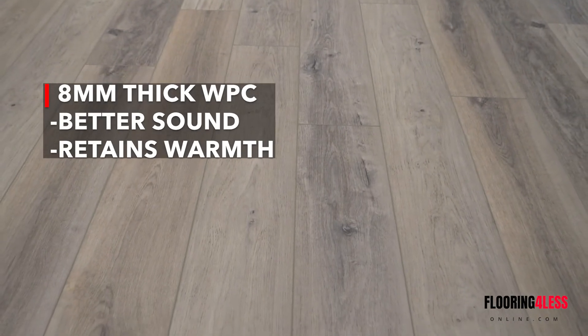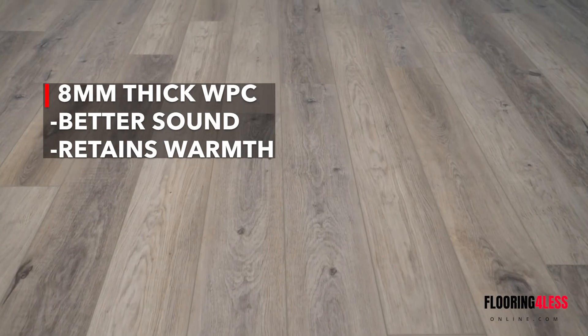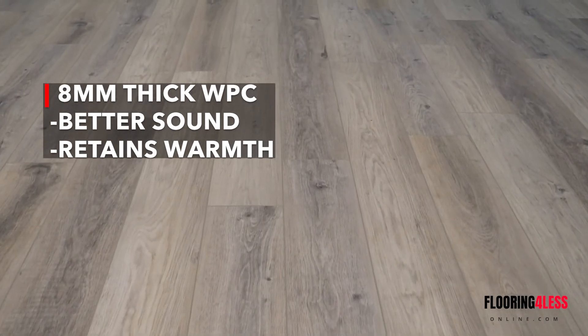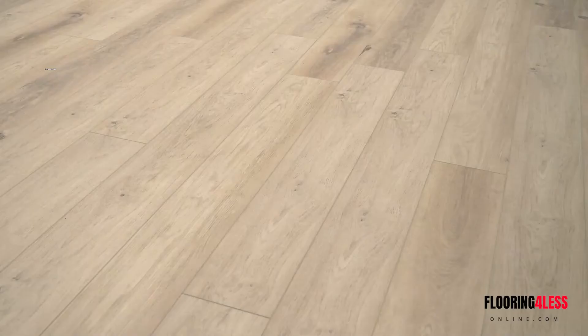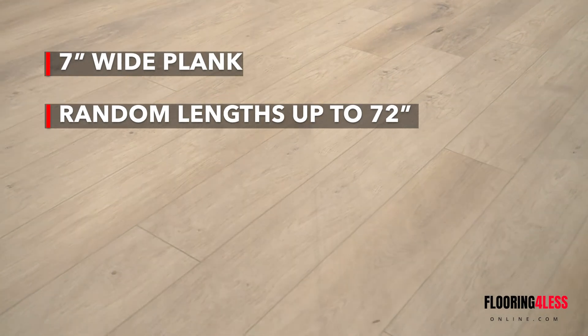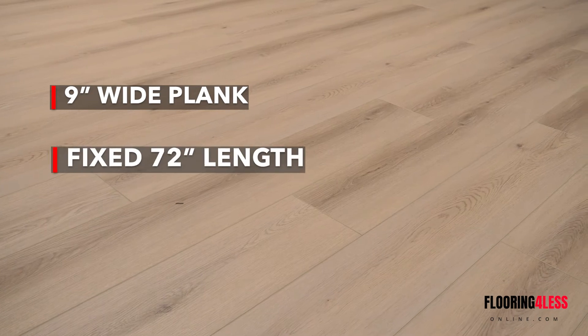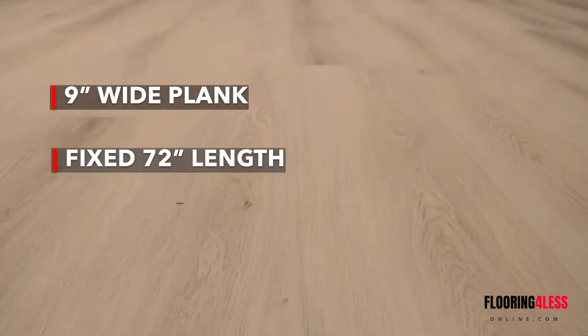Another great thing about this product is that it's WPC rather than SPC. So it's an eight millimeter thick product which gives you a little bit better sound absorption — it's more quiet underfoot and tends to retain its warmth a little bit better. You're going to have a couple different size options as well. The seven inch plank is offered in a random length up to 72 inches, so you'll get a few different lengths in there. And then the nine inch version is a fixed length where all planks are 72 inches long.